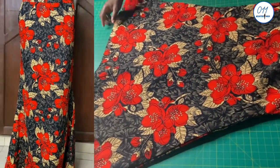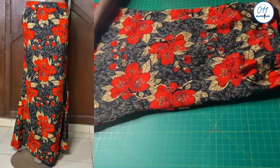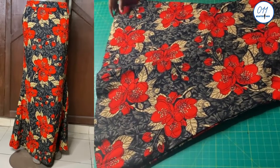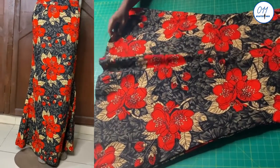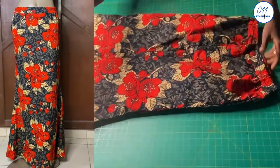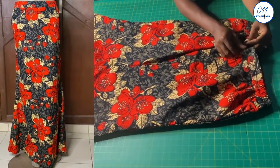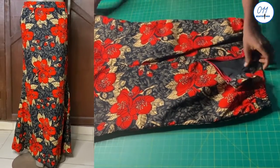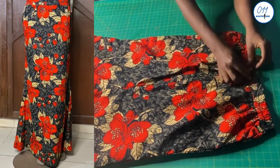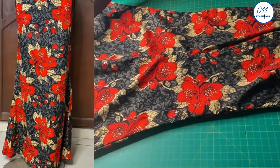Hello guys, welcome back to my channel. On today's tutorial I will demonstrate how to draft, cut and sew a simple mermaid skirt. My name is Ayo and welcome to 011 Clothing Tutorials. On this channel I upload DIYs, pattern drafting and sewing tutorials. If you haven't subscribed yet, kindly do so and do not forget to turn on the notification bell so that you'll be notified whenever I upload a new video.